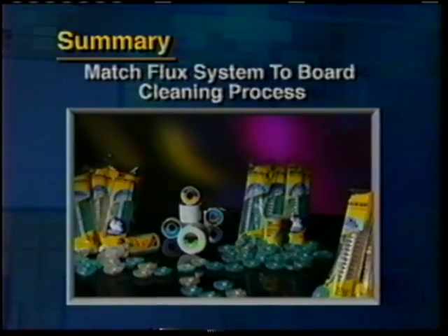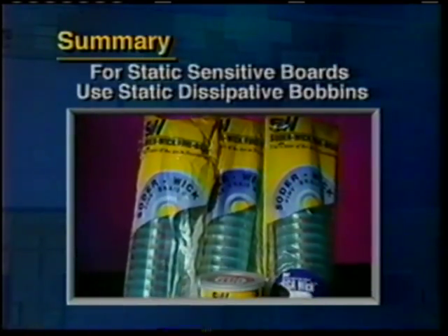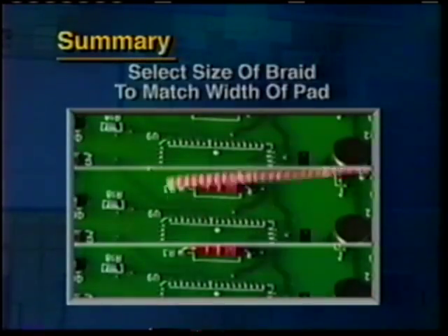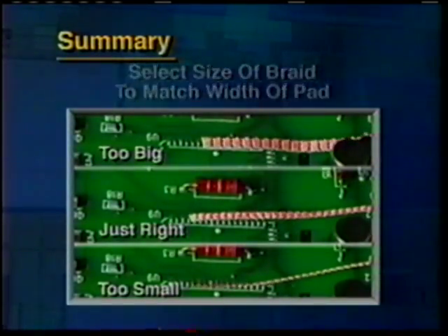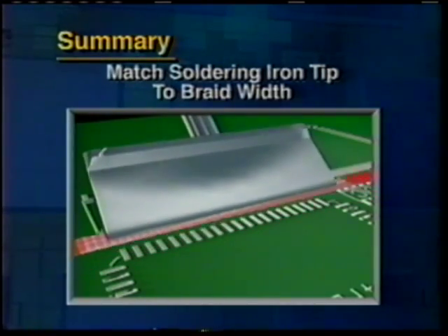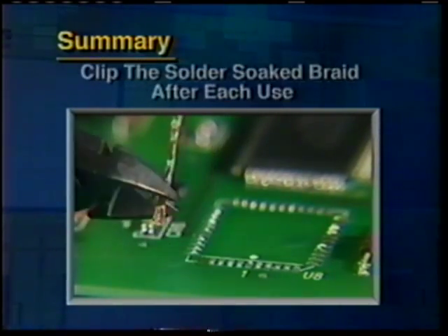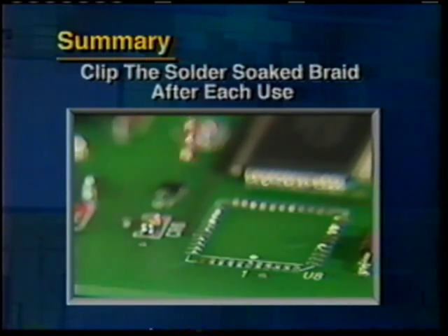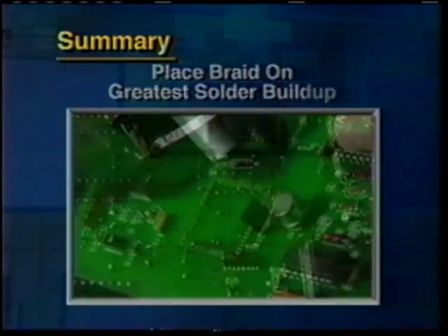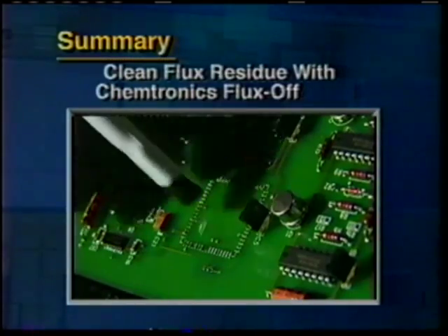Here are the key tips. Match the Solderwick flux system to your board cleaning process: solvent, no-clean, or water. When working on static-sensitive boards, select the transparent blue bobbin static-dissipative Solderwick braid. Size is important — select the braid size that matches the pad, and match your soldering iron tip to the braid. Too small takes longer to heat up and may damage the board; too big heats areas that don't need it. Always remove the tip and the Solderwick braid at the same time — you'll never get stuck. Clip off the Solderwick-soaked tip after each operation for the fastest wicking action. When working on a blob, place the wick on the greatest solder buildup first. To thoroughly clean any flux residue, Chemtronics FlexOn will do the job. A clean board is an efficient board.